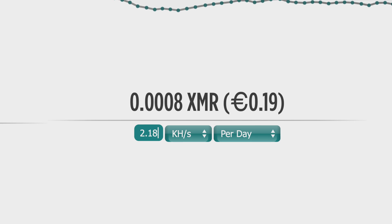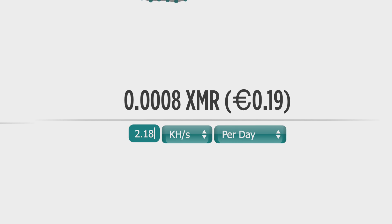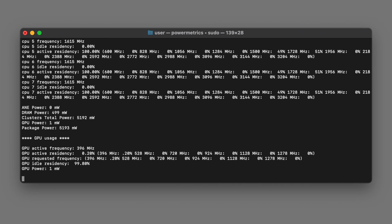So how much will you make? On my M1 MacBook Air with an average of 2,180 hashes per second, that would earn 0.0008 Monero per day, which is about 19 cents at the time of making this video — so you might have to hold off for a while on getting that lambo. On the bright side, the M1 Mac uses very little power. In fact, powermetrics reports that the M1 package is only pulling a little over 5 watts, so most of that 19 cents is straight profit.